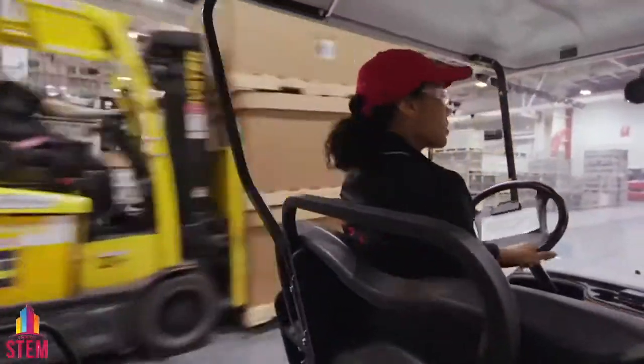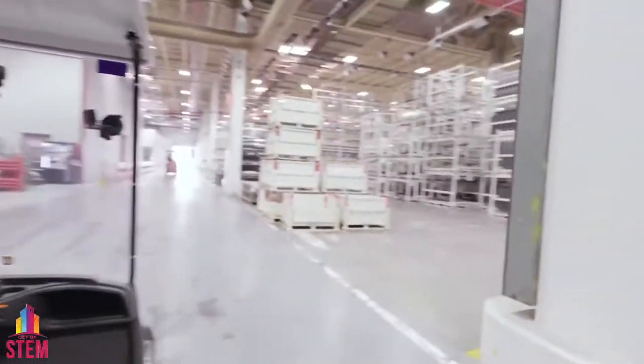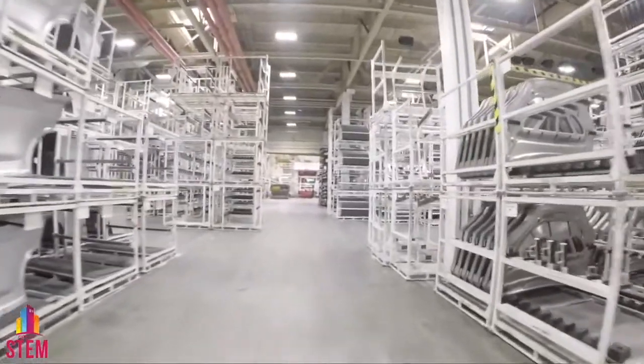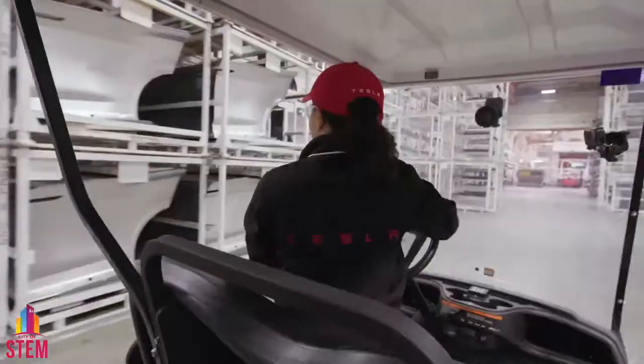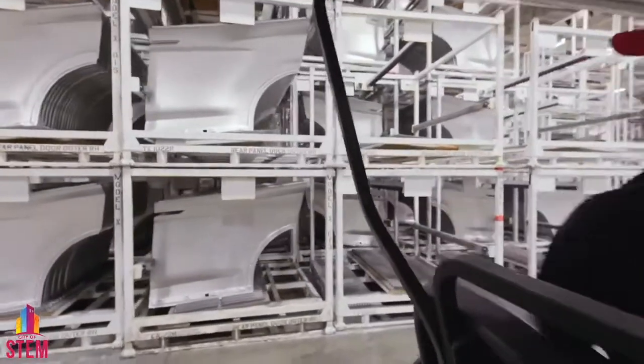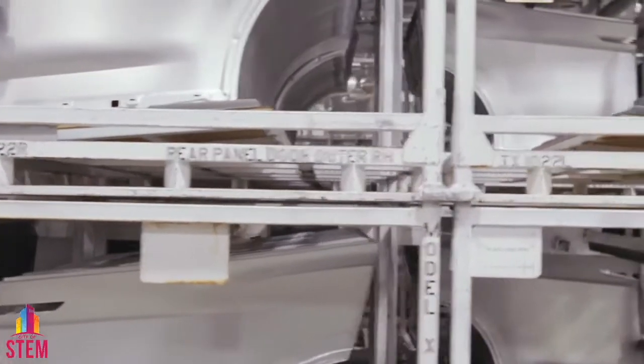It just got a little cooler in temperature — that means we're getting ready to enter into our stamping center. Take a look around. Neatly organized on these different racks and bins are different components of Model S, Model X, and Model 3. Just read the perimeters of the racks. To the left of us, these are some Model X rear panel doors.